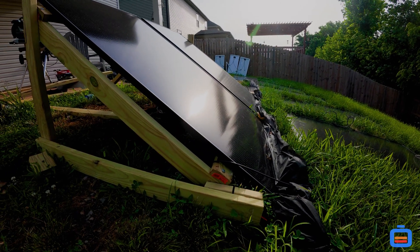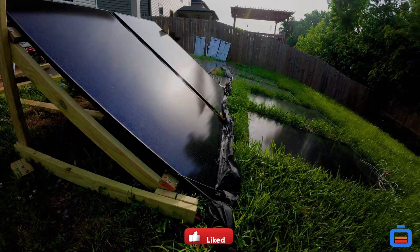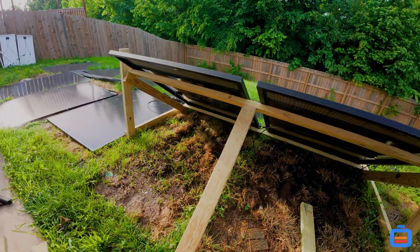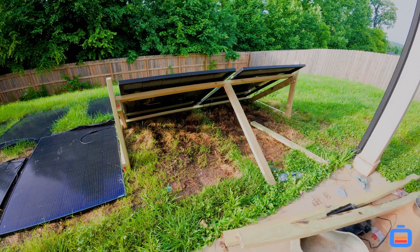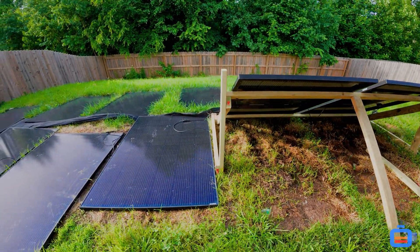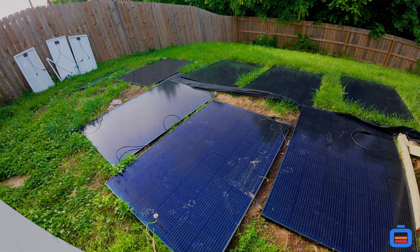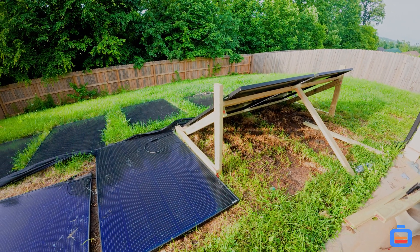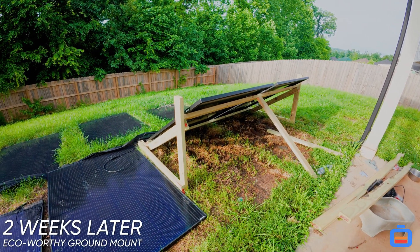So we did order the Eco Worthy ground mount kit — we actually ordered two of them — so we'll be able to get all 10 panels off the ground when they come in. For now this is what we have and I'm not super proud of it. It works, but I would definitely prefer a metal construction type of setup. The panels are going to work either way, but for my own satisfaction I'd like them on a metal structure, and we're going to do that very soon.